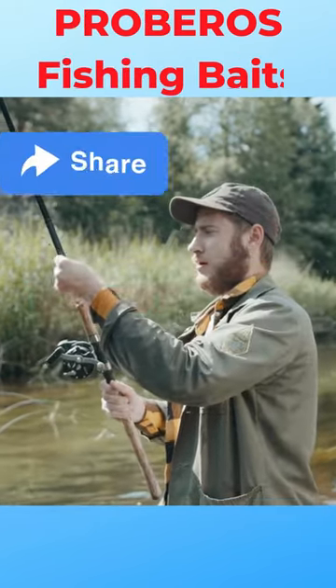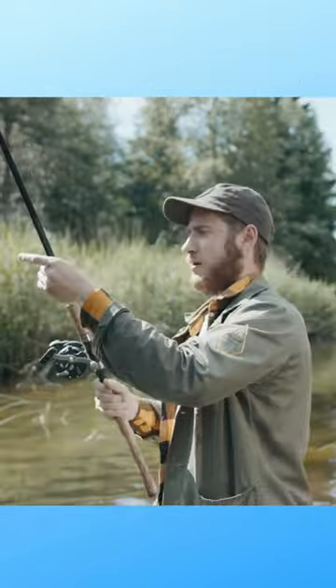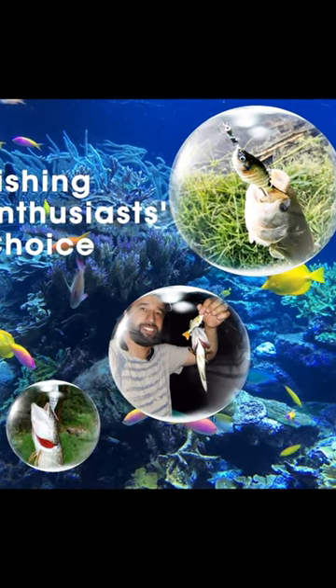The lure is bright as real creatures to attract fish. The lures are suitable for river, sea fishing, and all swimming layers. Now you can fish freely with the fully mixed fishing lures packed well in the portable tackle box.